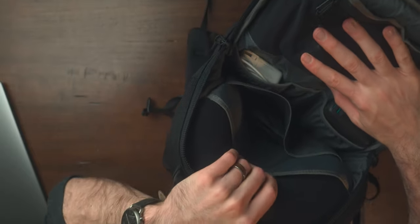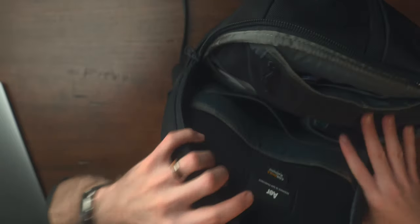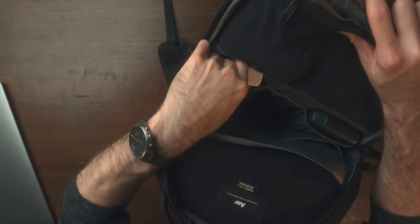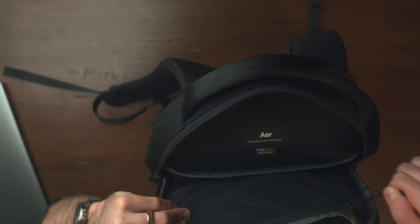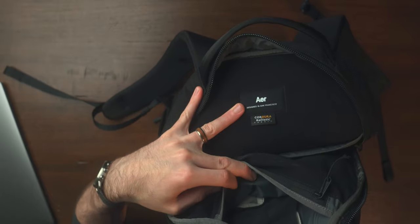If you're familiar with any of the other Air bags, the layout in here is very similar. You have another pouch here if you want to carry a Kindle, tablet, or notebook, and then you have two other pouches on the other side where you can fit something like a MacBook charger really easily. I also have a big 20,000 milliamp-hour power bank in here — it fits perfectly with tons of space. And then you have one zippered compartment for cables and the like.